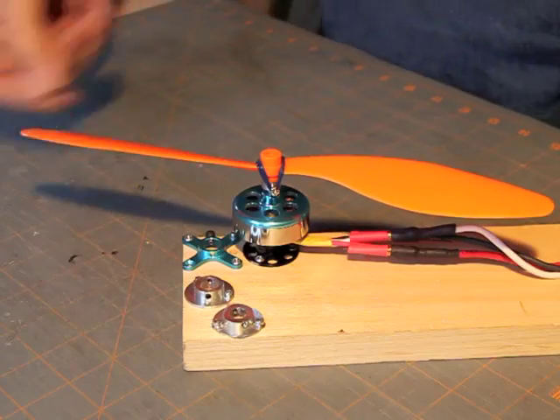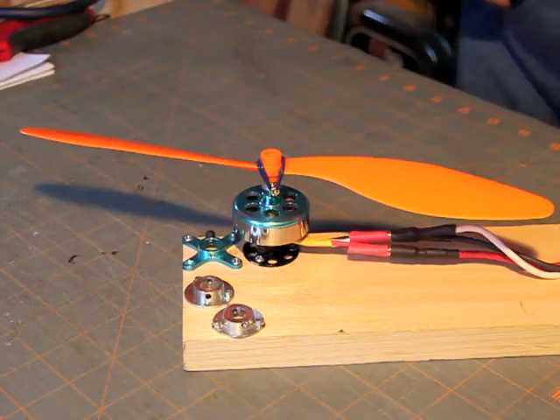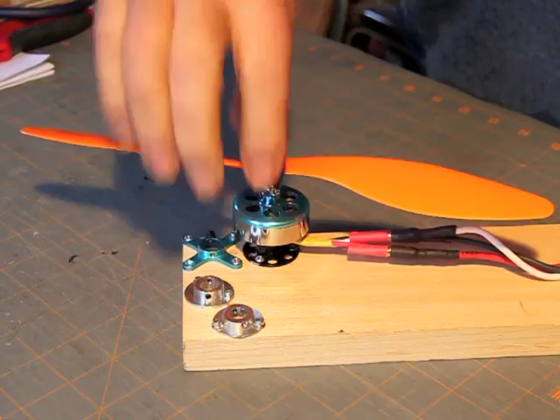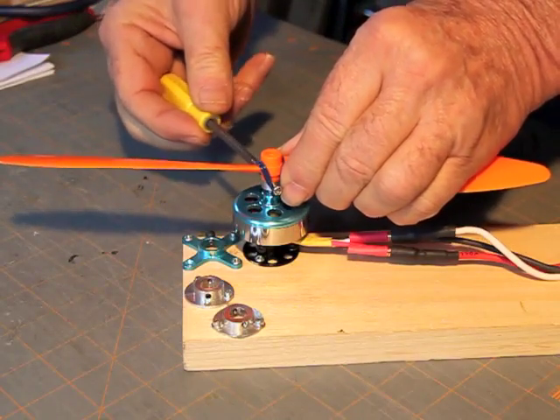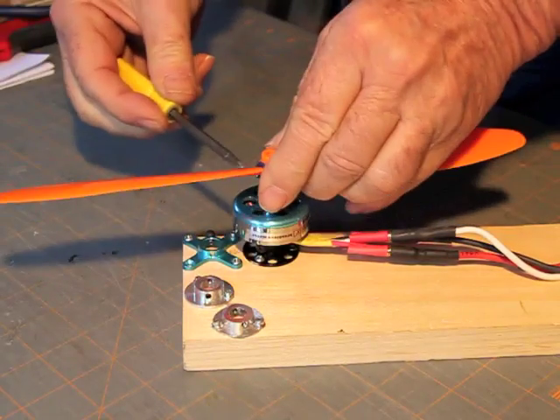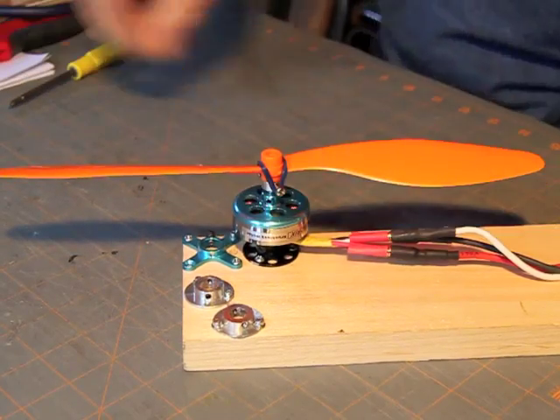This is a GWS 11 by 70 slow fly prop, fitted with the prop saver we put on yesterday. This prop saver does not have Loctite on it yet, so the screws will quickly loosen themselves in use.